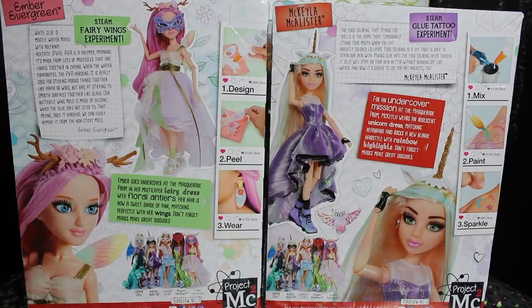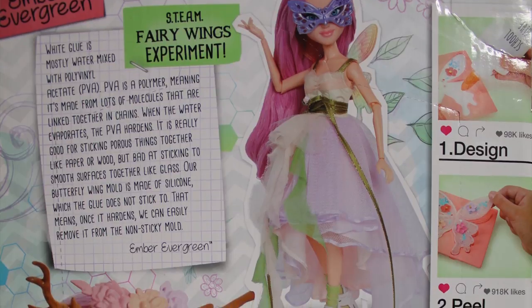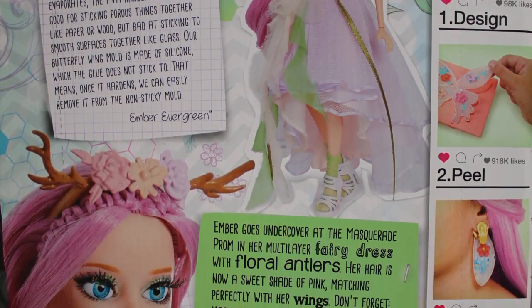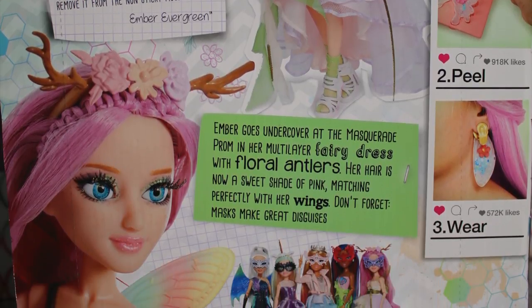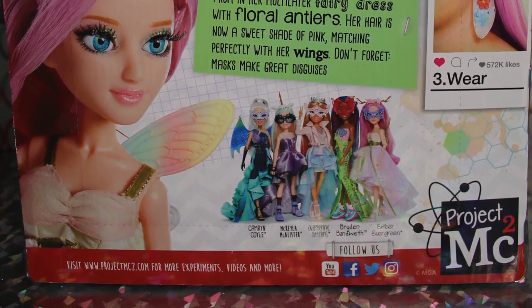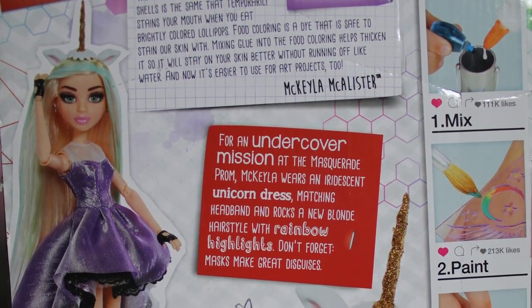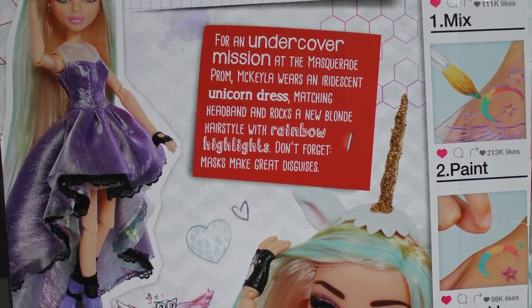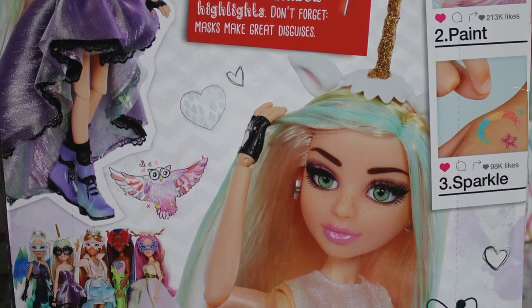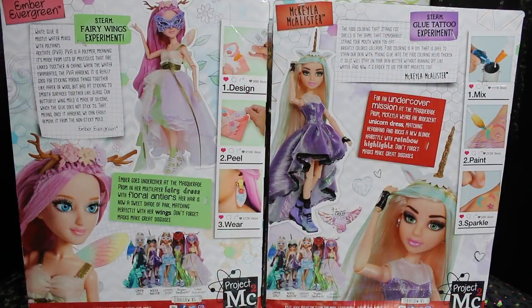Here is the back of Ember and Mikayla's boxes. As you can see, there are some very lovely promo images of the two characters. There are a few differences from the prototype version that I'm a little bit sad about — Ember is shown as having multi-colored ombre wings, and that is not the case in her final release. A little bummed about that. Ember comes with a fairy wings experiment, and Mikayla comes with a glue tattoo experiment. Super cute. Ember is themed after a fairy, and Mikayla is themed after a unicorn.